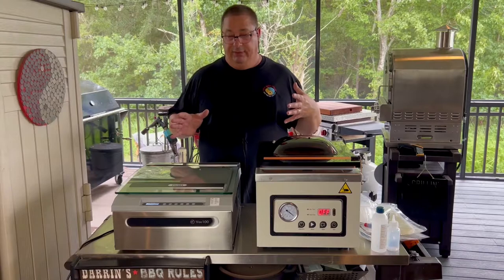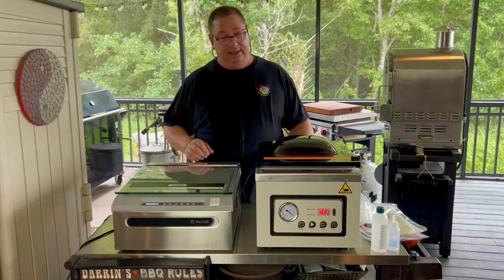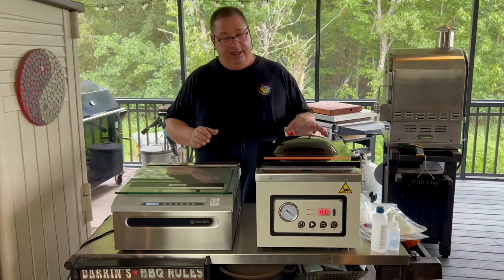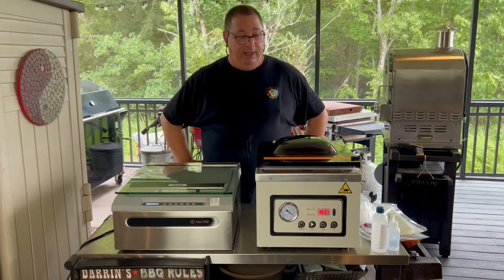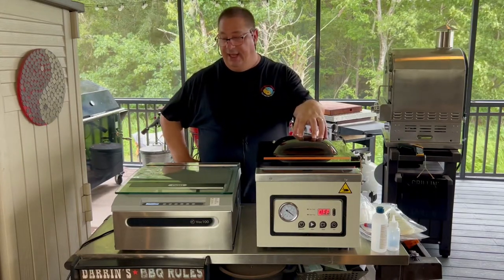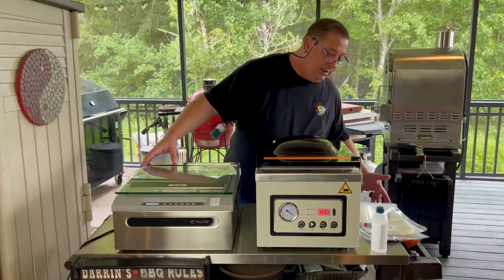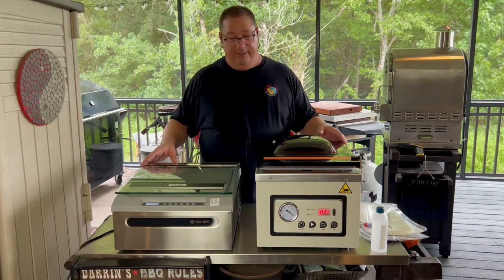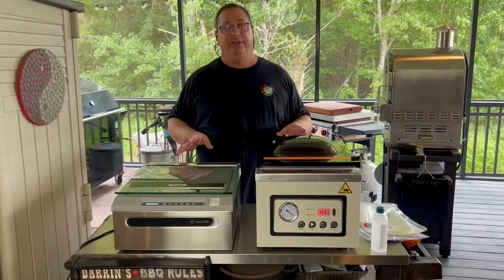Alright guys, we're going to do a little rundown and comparison between these two units. This is the Meet Your Maker — it's a 10.5-inch seal bar, oil-based pump. It's their main oil-based pump chamber sealer, not the dry pump. It retails for right at $799, about the same price as the VAC 100 from JVR. They're the same price point with oil-based pumps, but there are a lot of differences and similarities.